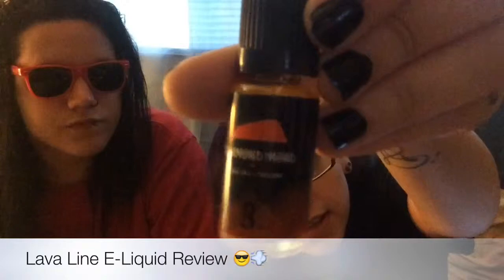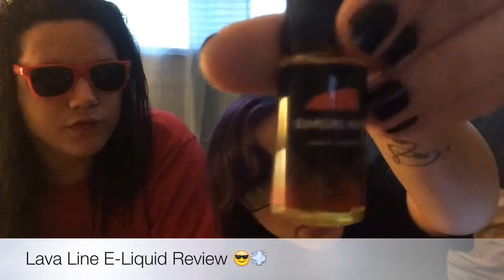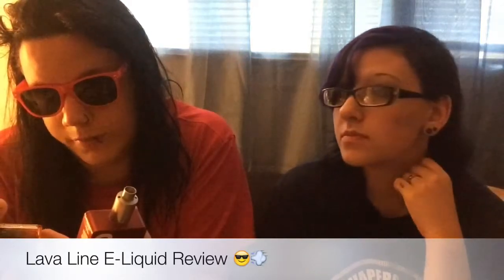The first flavor we have to try — this is what the bottle looks like. They sent us a little bottle and three big bottles. This is the little bottle. Pretty cool, pretty classy. The thing I love about this line is that the presentation is so sleek and nice. This one is called Diamond Head, based off Diamond Head Mountain or Volcano in Hawaii.